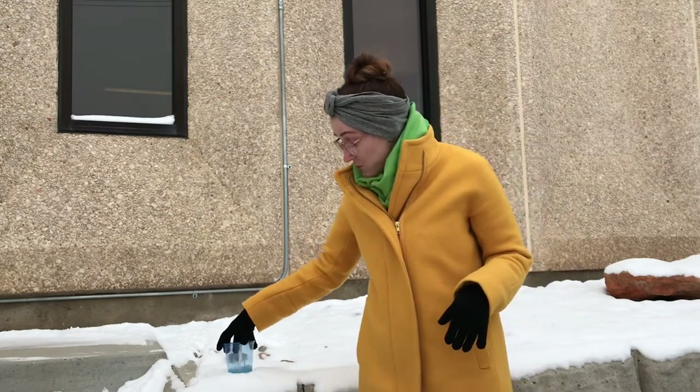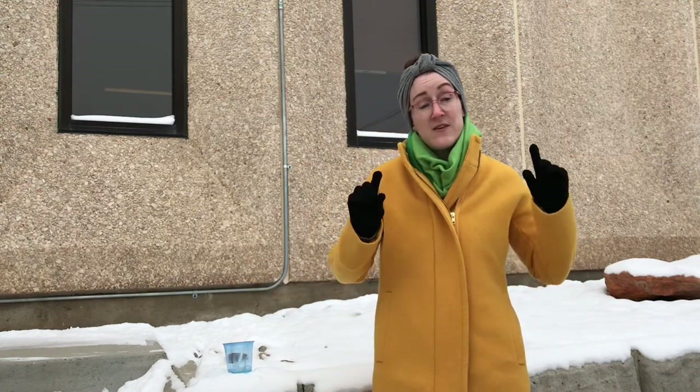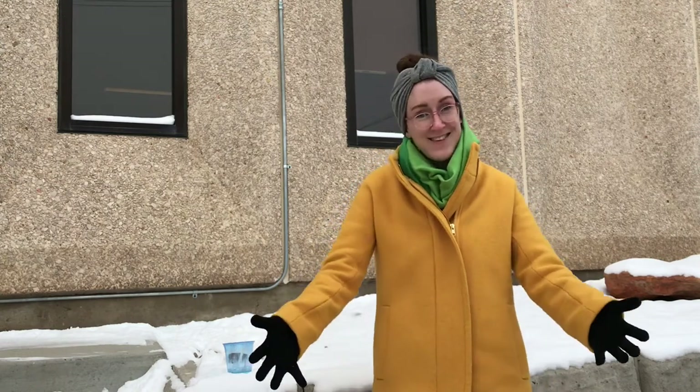So what we're going to do is use our pipette to try and blow some bubbles and see if it's cold enough that we can either get them to freeze or see the frost crystals inside. Let's give it a try.